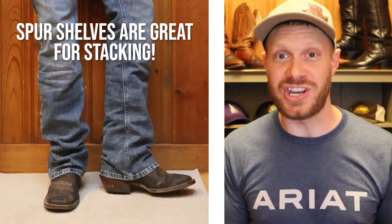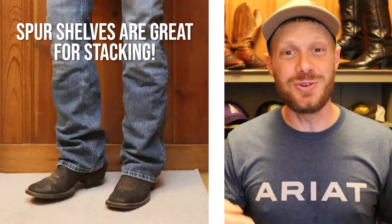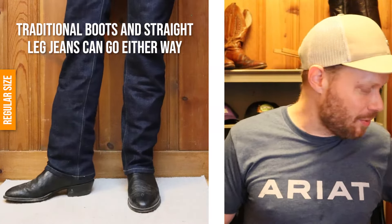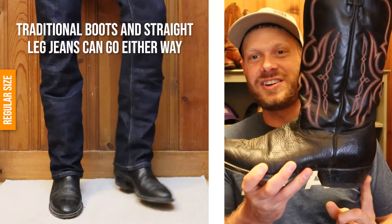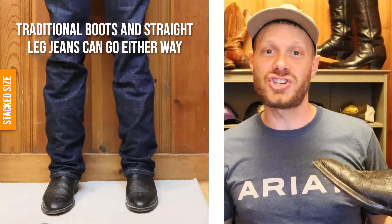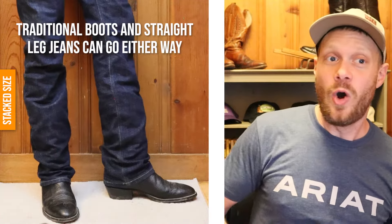The other takeaway I have is spur shelves. If your boot has a spur shelf, you can pretty much stack whatever kind of jean you want — almost all cuts stop on that spur shelf, so you will never have to worry about walking on your jeans. Also with traditional cowboy boots like this one with an underslung walking heel or even a two-inch heel, you can pretty much go either way with straight leg jeans — stack or wear your regular size.